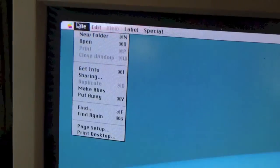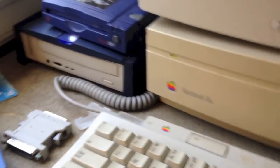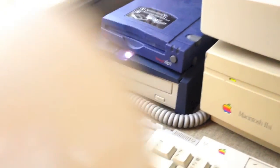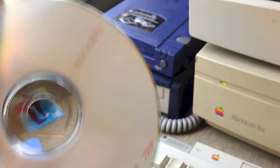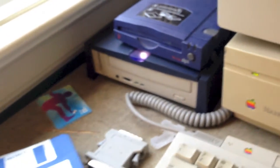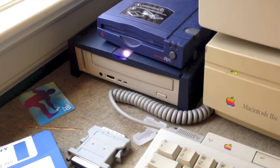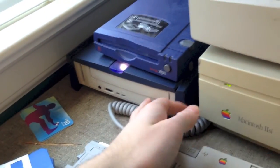We are now in an OS, so let me go ahead and insert a CD. For the purpose of this demonstration, we are going to be using a burned copy of Mac OS 8.6. I know this system doesn't support Mac OS 8.6 because it's PowerPC only, but it's a Mac formatted disk and it's all I have readily available, so that's what I'm going to use.